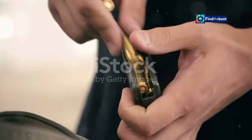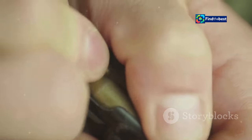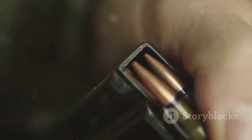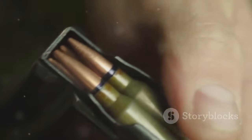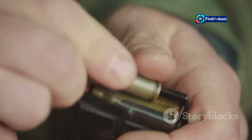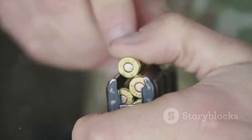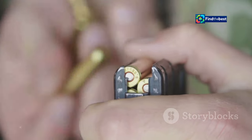Imagine holding a perfectly crafted cartridge, a testament to your skills, patience and precision. Each round you create is a reflection of your dedication to the craft. Each component, carefully selected and assembled, plays a crucial role in the round's reliability and accuracy. The choice of powder, the type of bullet and even the primer can significantly impact performance.